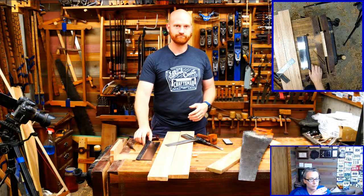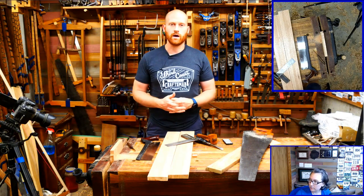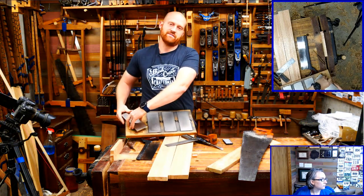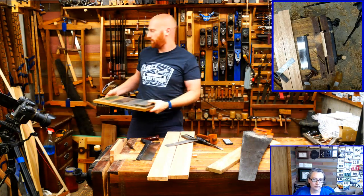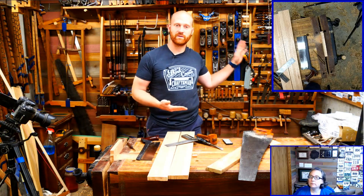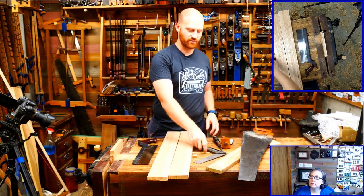People keep asking about what grit diamond plate I used - that was the extra coarse. It doesn't really matter; I have coarse, fine, extra fine, and extra coarse. I've done it with extra fine and it works with any of them. The heavier the grit the faster it removes material. Some people use a file - that works well, just be careful not to take off too much too quickly.